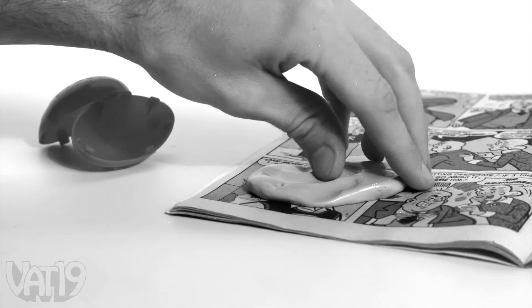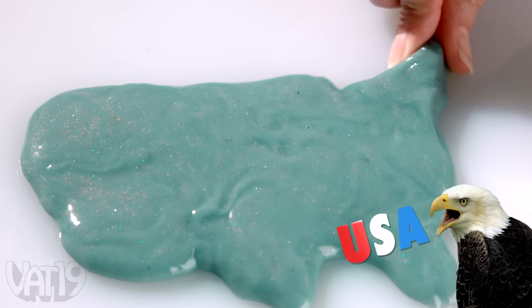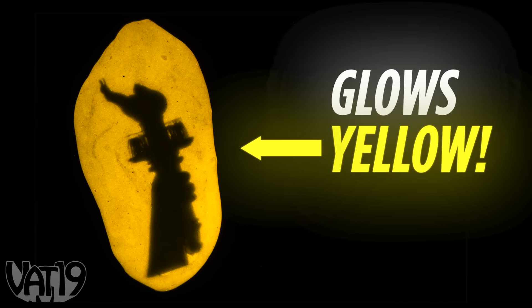Did you know that putty was originally created when the United States needed a rubber substitute during World War II? The original American toy just got injected with more America. Introducing Lady Liberty Putty — a sculptable, rippable, bounceable, stretchable, glowing toy that has real flakes of the Statue of Liberty inside of it.